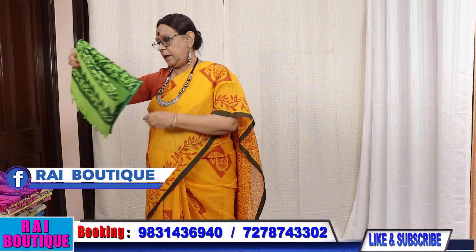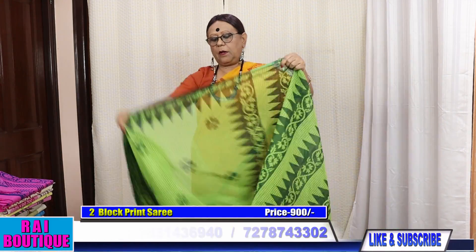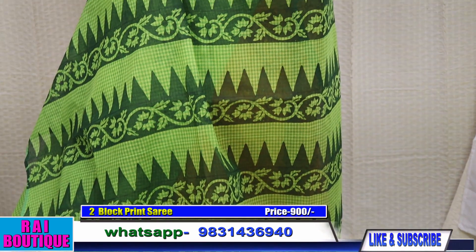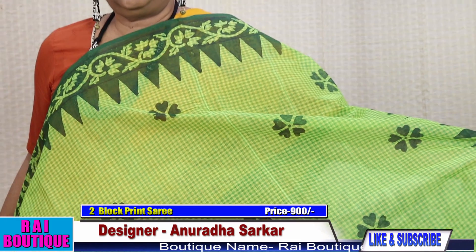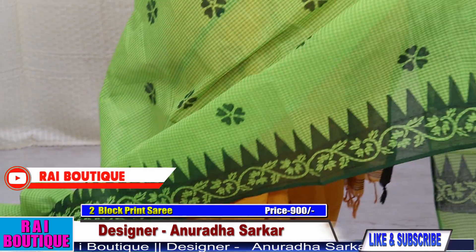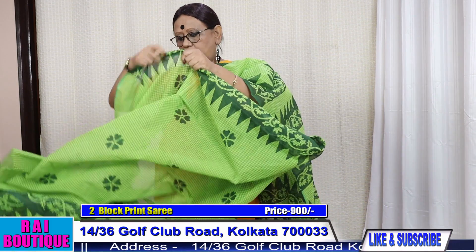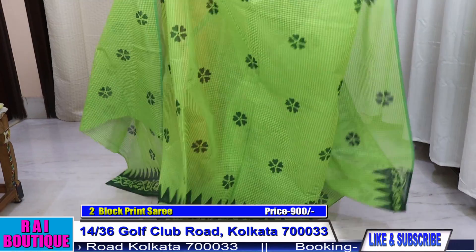Saree number 2. The price of this saree is $9.50. These sarees don't have a blouse piece, so we can wear a solid colored blouse with it. This is a green check saree over which block print has been done. The whole saree will go like this. These don't have a blouse piece.